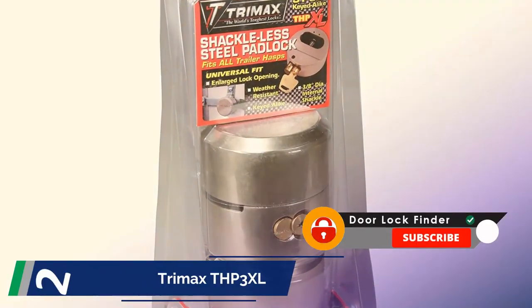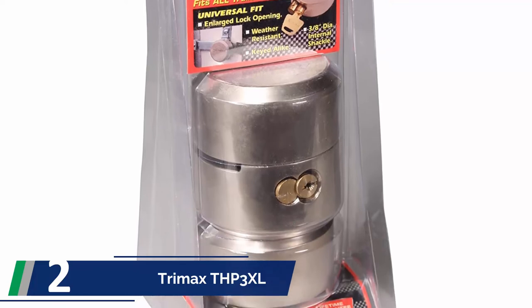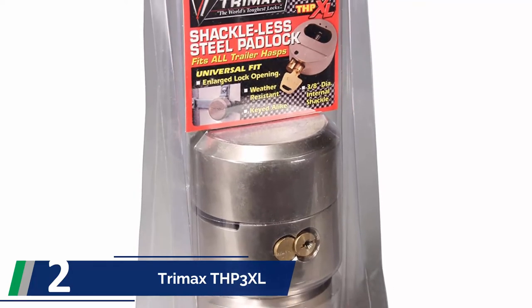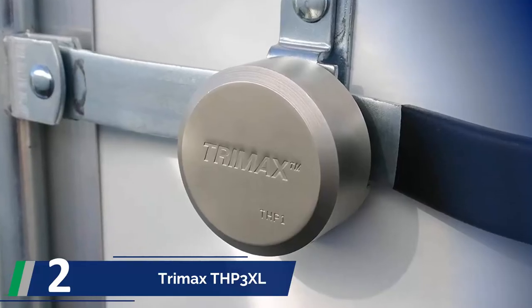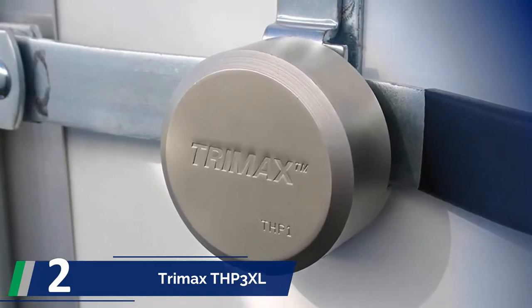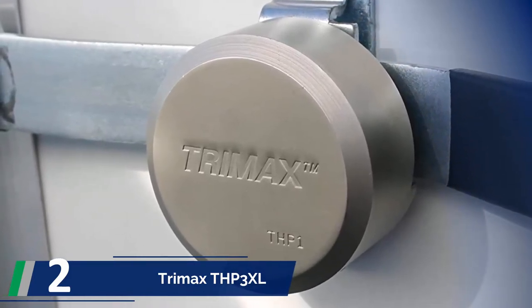At number 2: the Trimax Thpexel. This is a 3-lock package from Trimax. It is recommended for all who are on a budget to buy locks at a reasonable price. The brand guarantees security and safety. Whether transporting something valuable or keeping it secure in a trailer, use these locks without worry. The heavy and solid construction will ensure your goods are safe, and the design is user-friendly but challenging to pick.